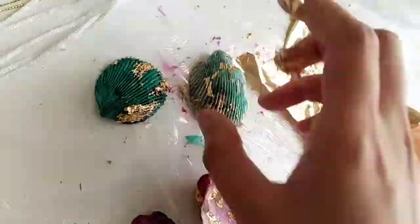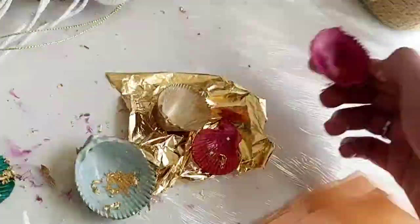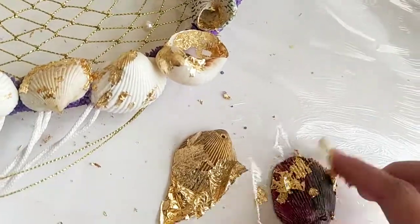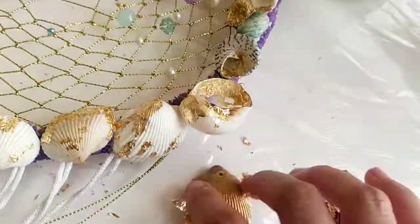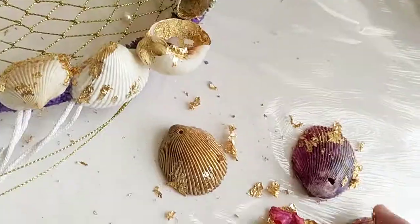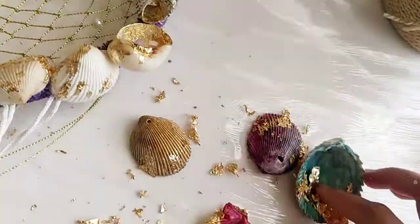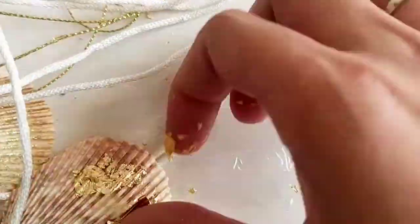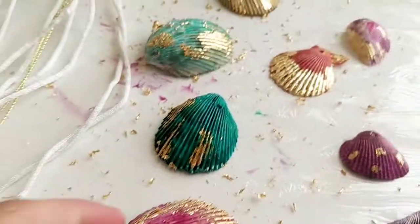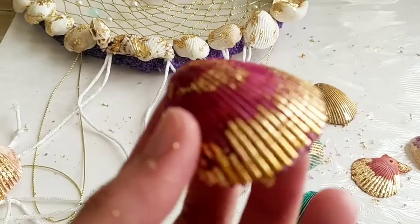If you're interested in seeing where I use these seashells, stay tuned and subscribe to my channel so you'll be notified when I upload the next video. I will definitely upload the next video showing how I use them. And here — my seashells are ready! Look, they look so beautiful, I love them.